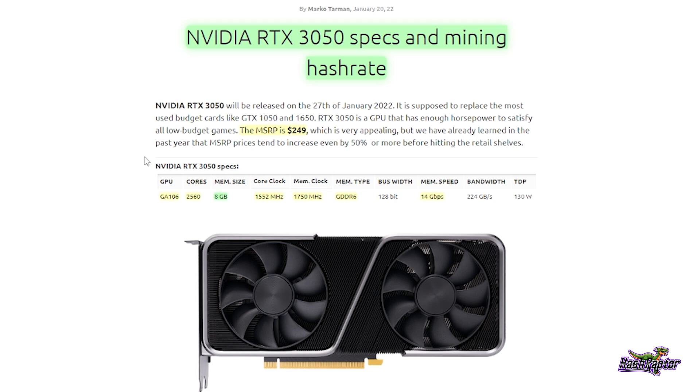A quick overview on the 3050: the MSRP on the card is $249, the GPU is GA106, 2560 cores, the memory size is 8 gigabytes which makes this card a little more attractive to me, the core clock is 1552 MHz, memory clock 1750 MHz.